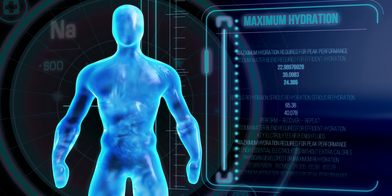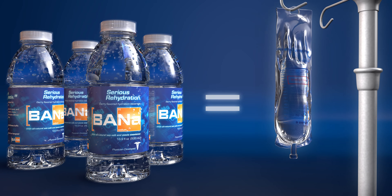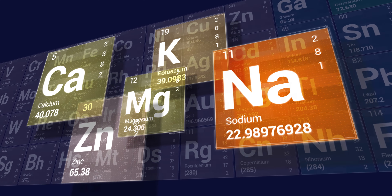For peak performance, you need maximum hydration. This is Banna. Like an IV in a bottle, Banna is serious rehydration. Physician developed, Banna uses key electrolytes to replenish fluids.